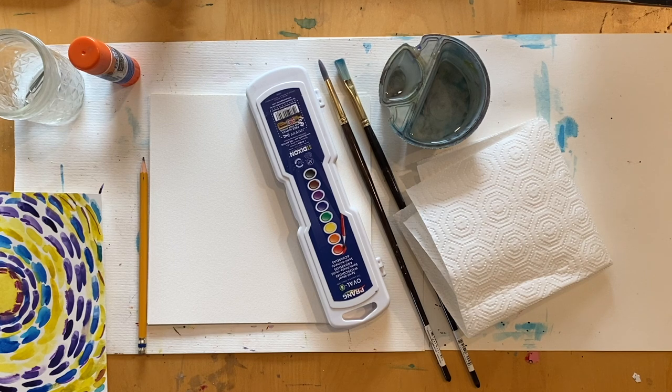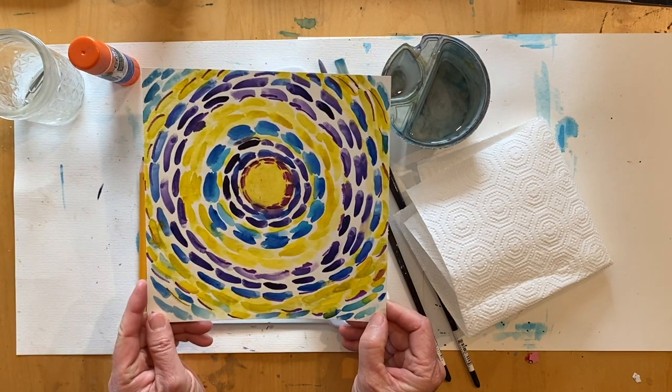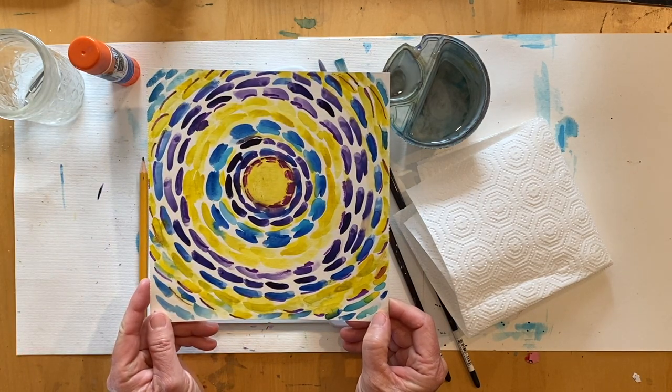Those are the materials you will need for today's art project. Now would be a great time for you to pause the video, get your workspace set up, gather all your art materials, and meet me back here and we'll start creating Alma Thomas inspired artwork.